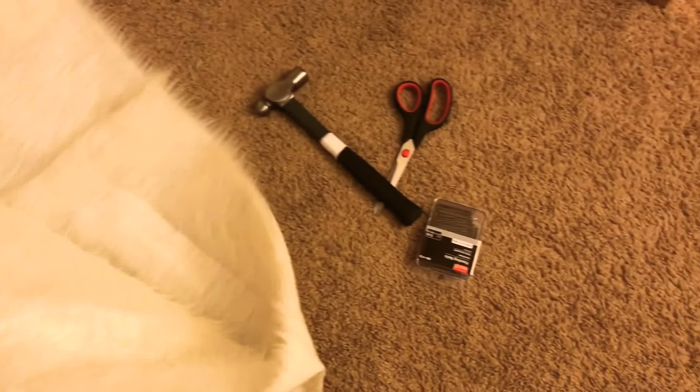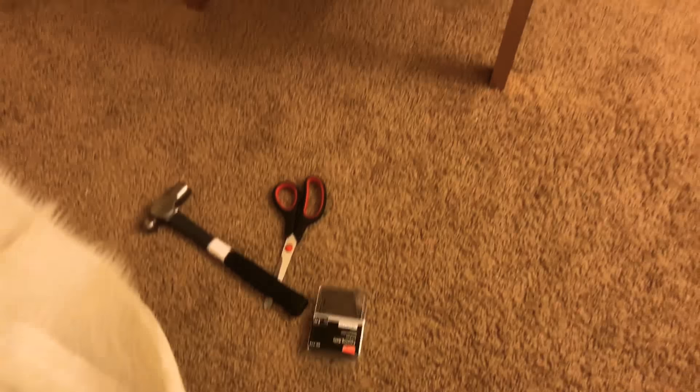Now you will need your fur, a hammer, a pair of scissors, your nails, and your chair. I purchased this fur from Joann's for only ten dollars, and the nails I purchased from Walmart for two dollars. I'm going to position the fur on the chair the way I want it, start tucking it in the sides, and then start nailing it in.